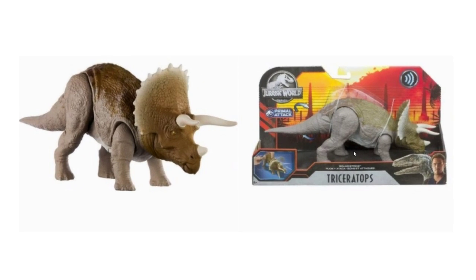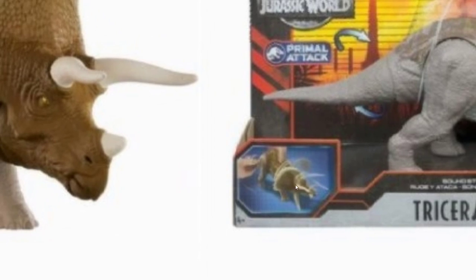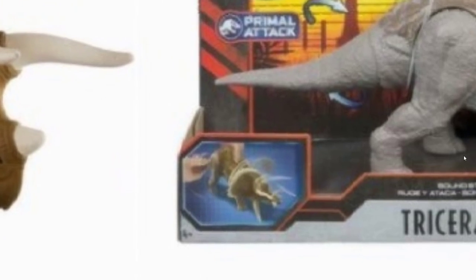Next we have the Soundstrike Triceratops. A lot of people, myself included, were hoping for a larger Triceratops, but it's not looking like that for now — at least until we get another reveal later in the year. This is a Soundstrike figure at $15, so it'll be the same size as the other $15 Triceratops. It's essentially a remold of the Dual Attack green-and-gray Triceratops, possibly with the tail remolded slightly so the action feature works.